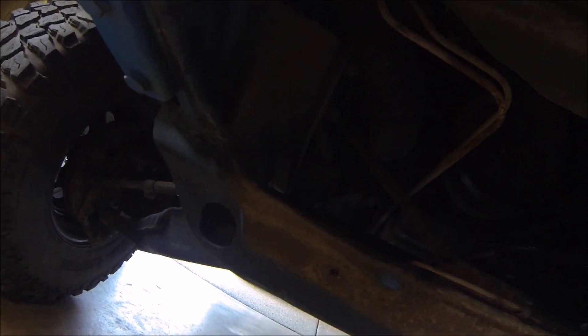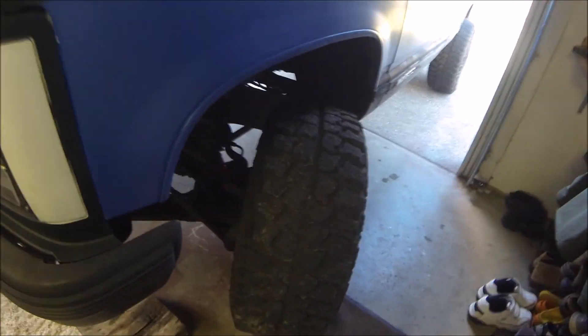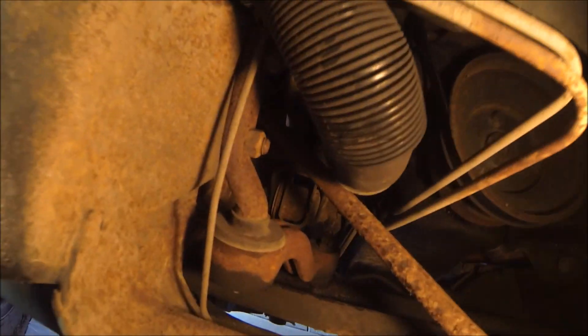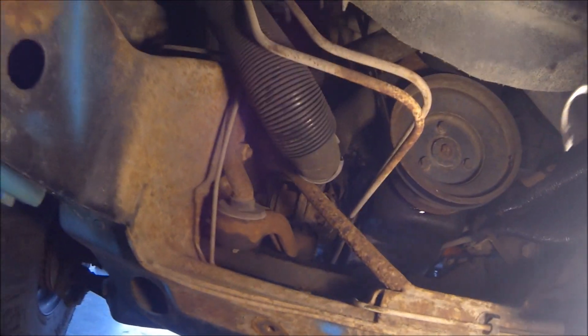These two studs go through the frame. We just need to get the cotter pin and the nut off the bottom, wedge that guy in there, get the arm off the bottom, and then deal with the two bolts. We found it was easier to turn the wheels to the left because it forces the idler arm more towards the center of the truck, making it a little bit easier to get out.